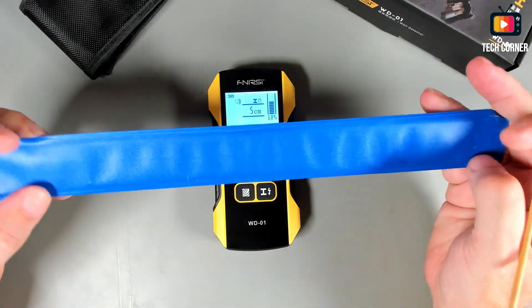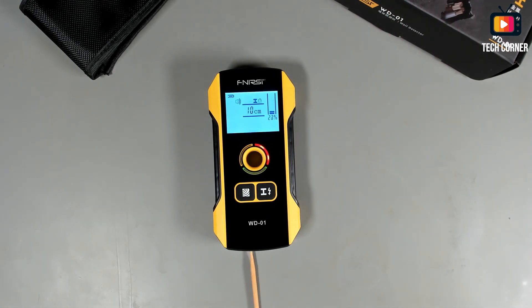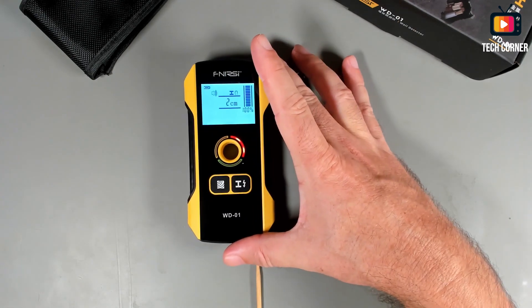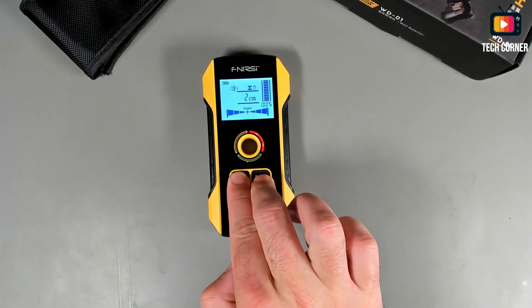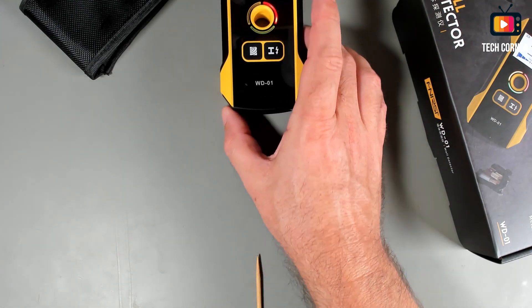I will put this metal ruler under the desk — it's located here, marked by this small stick. I will move the ruler until they are aligned with the stick, and let's see what it detects. It's almost in line — 100% intensity. It's at the center right now. It seems to be detecting 2 centimeters depth, which makes sense since the desk is 2.5 centimeters. Let me take the sound off — it's quite annoying.